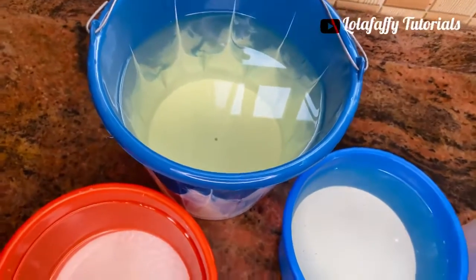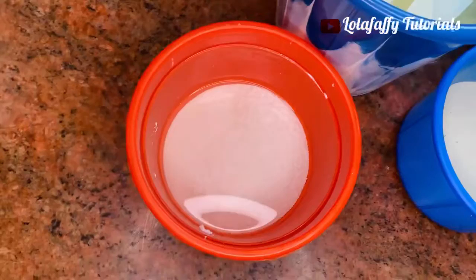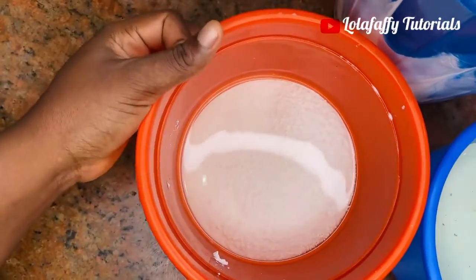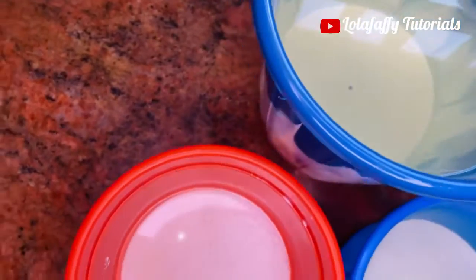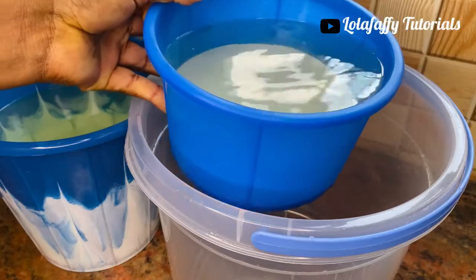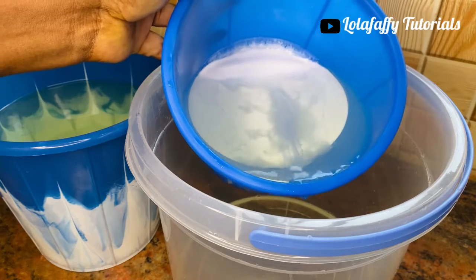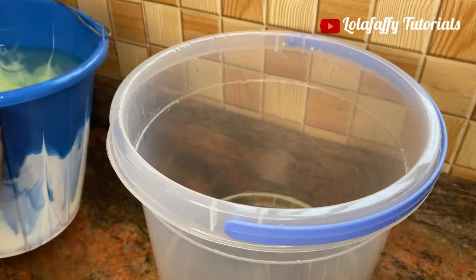After about three hours, this is what it looks like. I'm going to sieve the bleach at the top of the bucket out into another container. Just know that when producing bleach you have to be very patient — after you decant, you wait for the residue to settle, then decant again, and continue like that until you have no more bleach to sieve out.